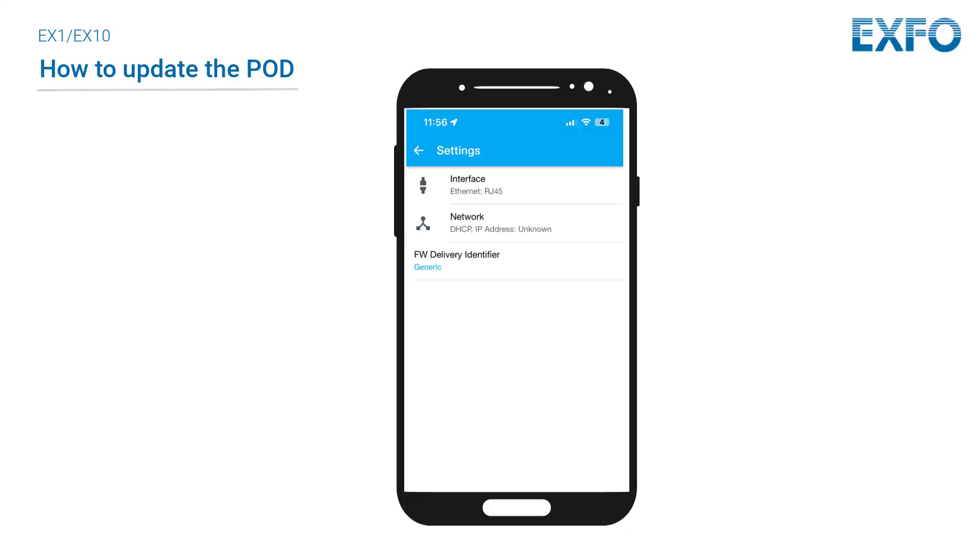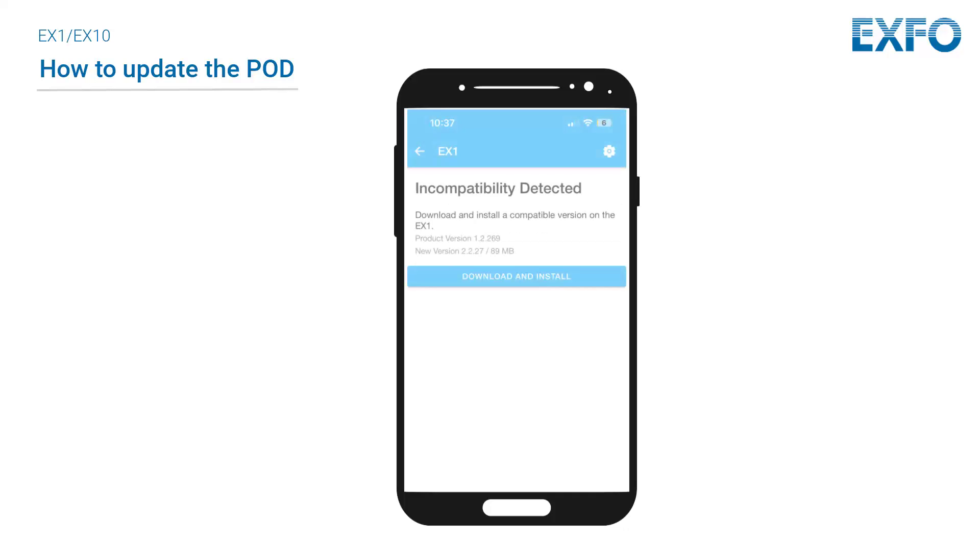Check the network settings and ensure the device has an IP address, then select Download and Install. Please note that during the firmware download and installation, the power button LED on the EX1 pod flashes amber. It flashes white on the EX10.